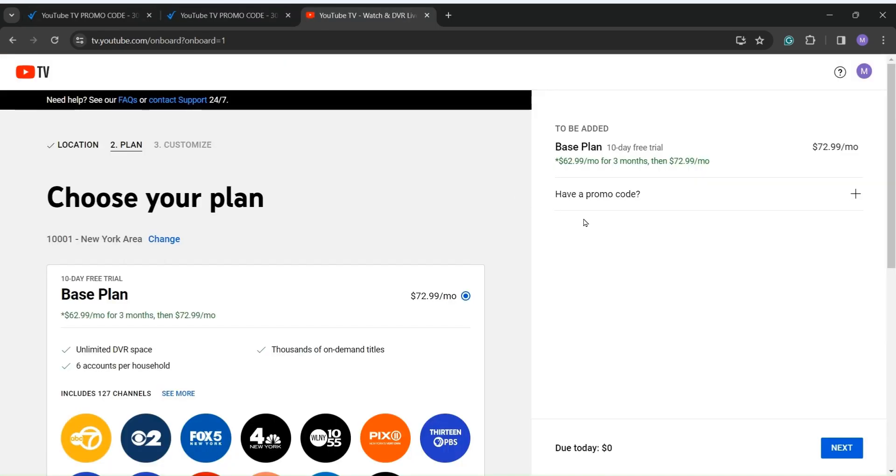Go back to the page, insert the coupon code into the discount code box, and click on Apply. The discount will be added to your cart. Complete your purchase through the checkout and enjoy with your family.